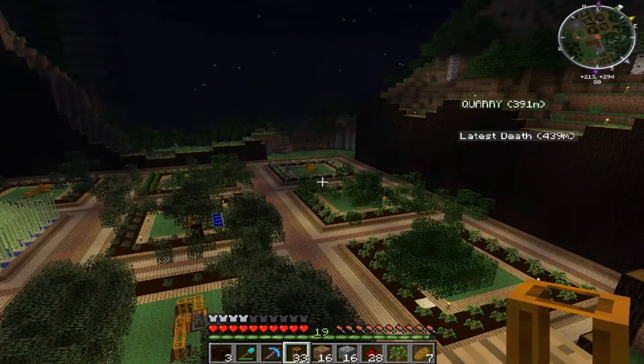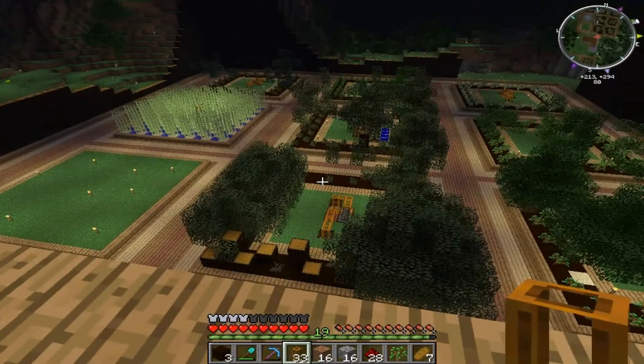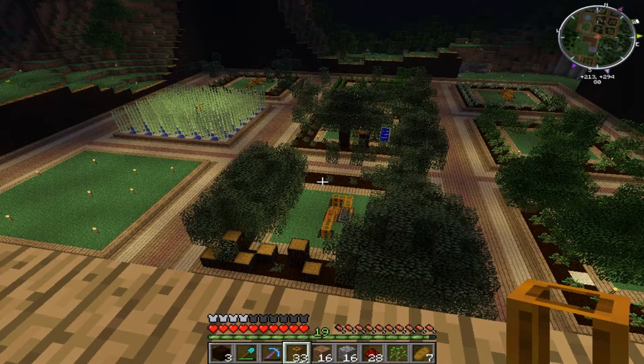Hello guys, it's Fluffy Jones, welcome back to a brand new FTB video. Today is the final tree farm update — I've finally done the setup that I'm extremely happy with. It is definitely 110% self-sufficient now; I do not need to touch it, and I'm going to show you why.